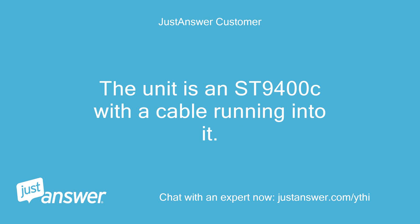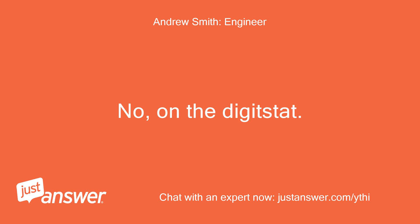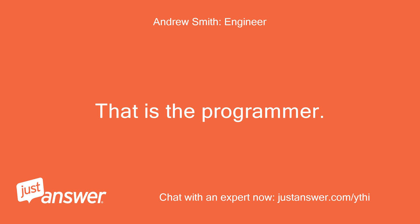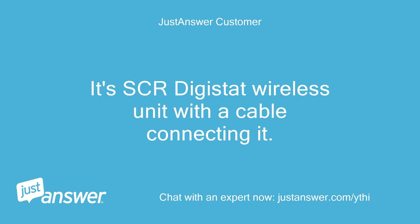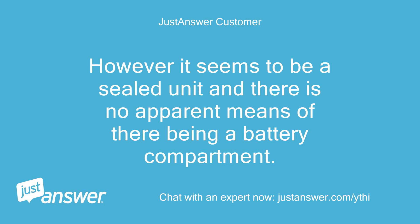The unit is an ST9400C with a cable running into it. The display is on and illuminated indicating the time and the date, although both are incorrect. No, on the digistat — it's an SCR digistat wireless unit with a cable connecting it. Both the green and the red alarm lights are illuminated so I presume it's connected. However it seems to be a sealed unit and there is no apparent means of there being a battery compartment.